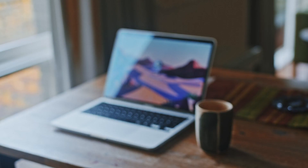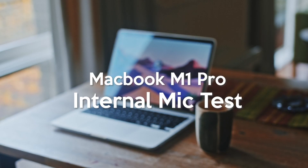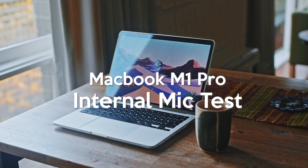Apart from that, the high fidelity microphone when doing audio tests has proven to be really something that I think is worth it to have in the Pro model. This is an audio test of the MacBook Pro M1 microphone.